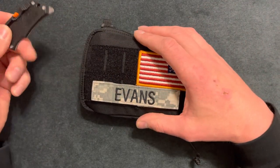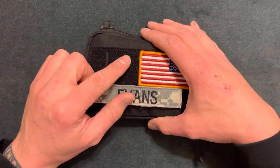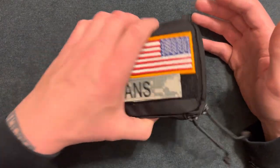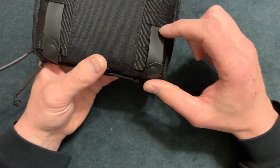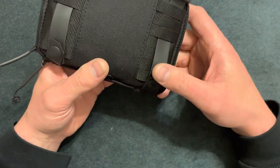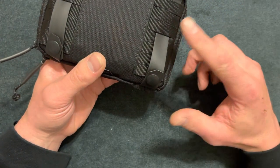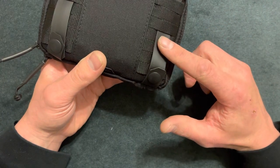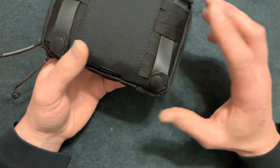This pouch has the laser cut MOLLE system. I'm not too familiar with it but I do like it. On the back you can adjust it — I adjusted it to the width of my belt. You can take the attachments off if you don't want them, or you can connect it with regular MOLLE, like 5.11's hex grid. It's universal, which is a cool thing.